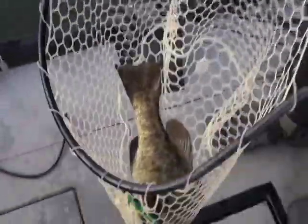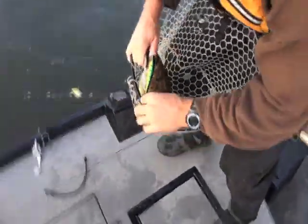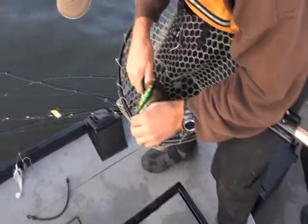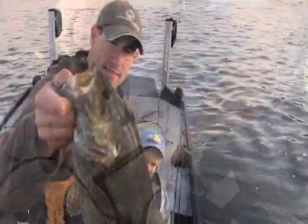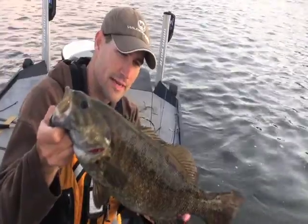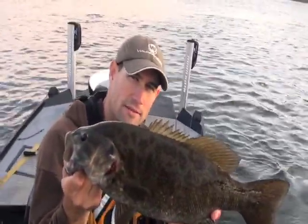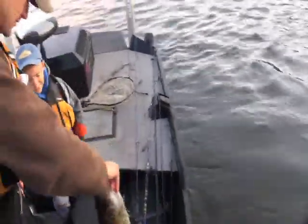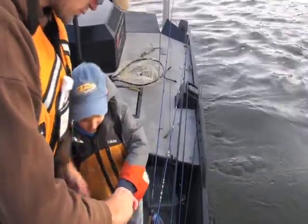Another nice one on the jerk bait — again, right about seven seconds on that pause. A lot of guys won't be patient enough with how long you let it drift in current. Second jerk bait fish of the day — 19 and a half inches, 4 pounds 2 ounces. Two fish in the 19-inch range.